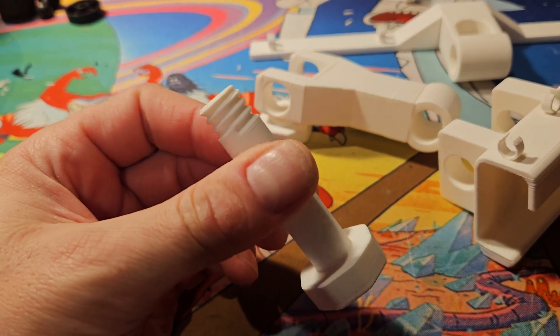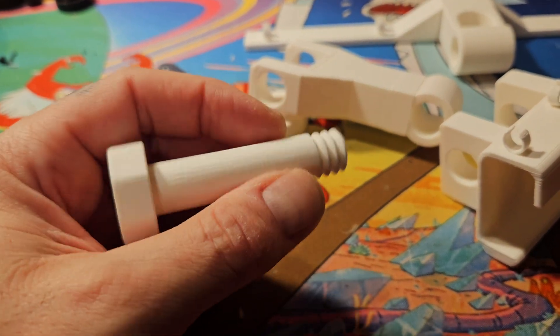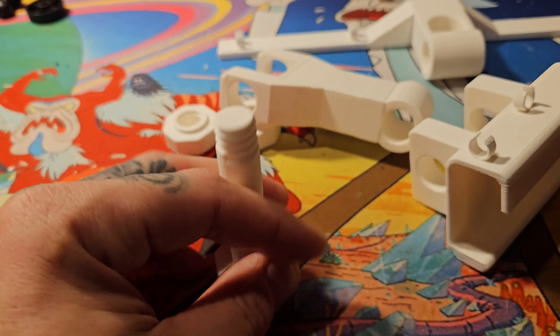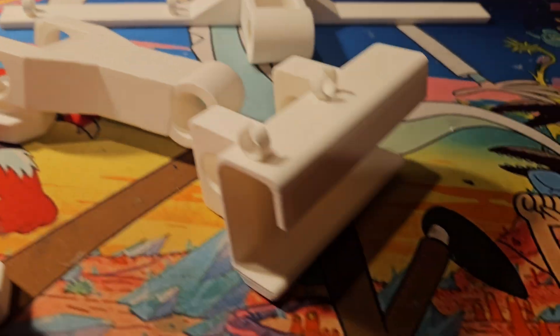I purposely over-tightened this to see how far it would go, and I broke it on purpose. I tried to glue the head back together but it didn't hold.